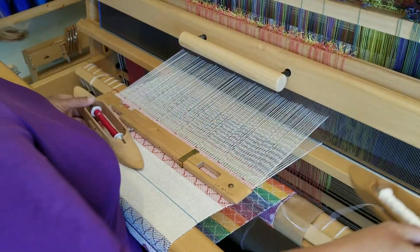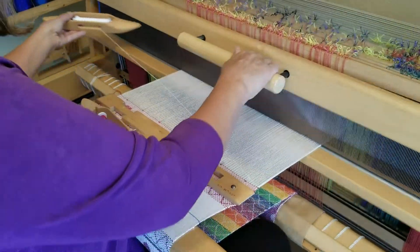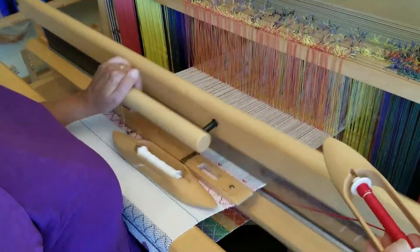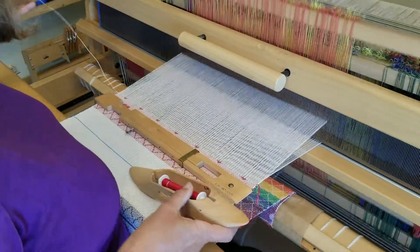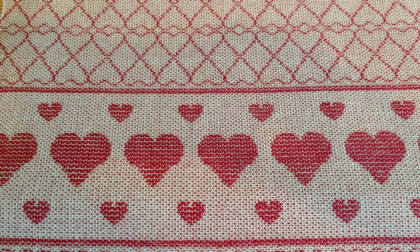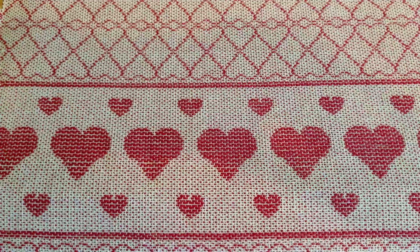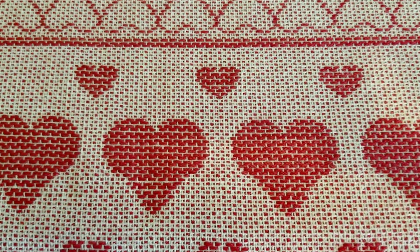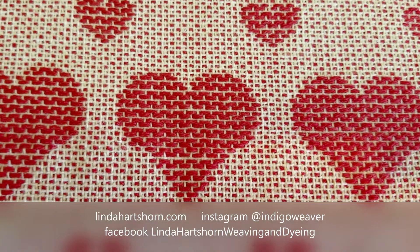Weaving on a computer-assisted loom is very enjoyable and you can concentrate on making nice selvedges and having a consistent beat, which are very important goals in weaving. And here is the finished fabric. Keep weaving!